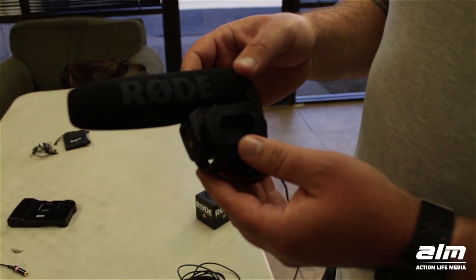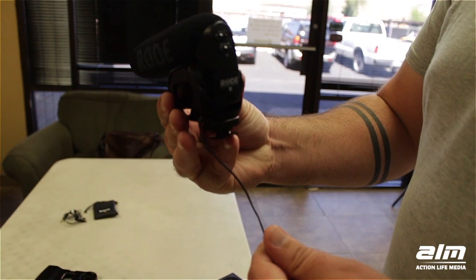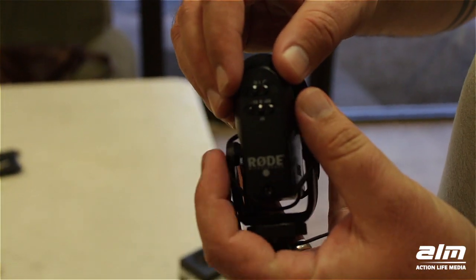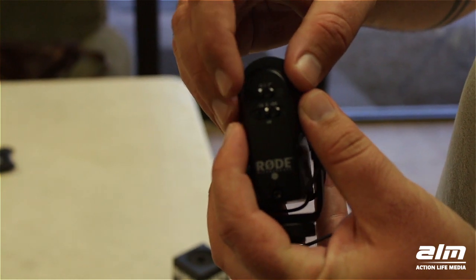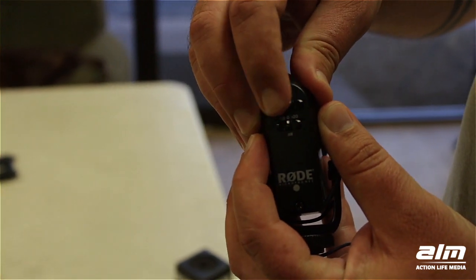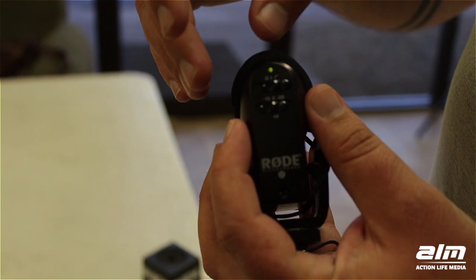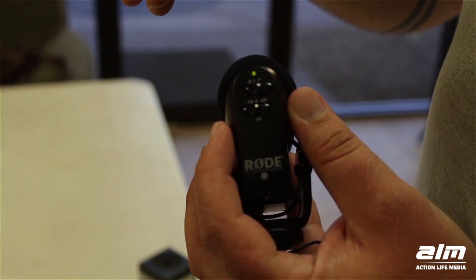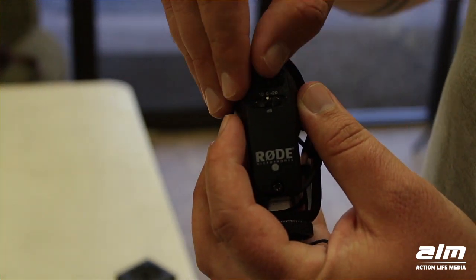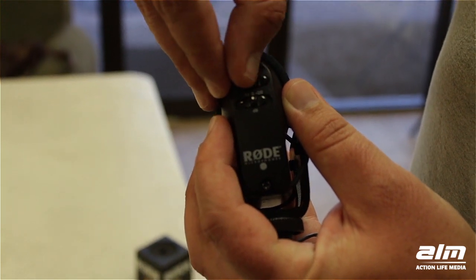The Rode VideoMic Pro — as you can see, it's shock mounted to prevent any handling noise. On the rear we've got two switches: the top one is the power, so it's off and then on. Then across this bent line is the high-pass filter, that's going to cut out any signals below 80 Hz — so that's the low end rumble from aircraft, traffic, air conditioning — so you want to engage that where any of those audio sources are possible.